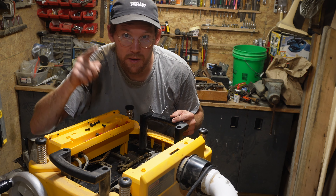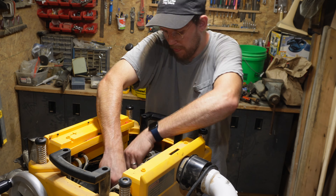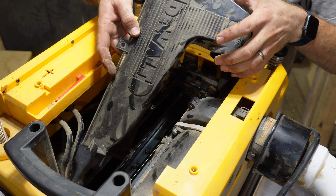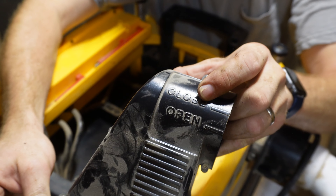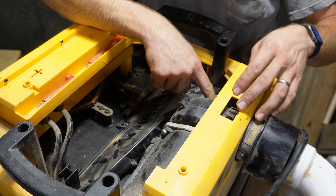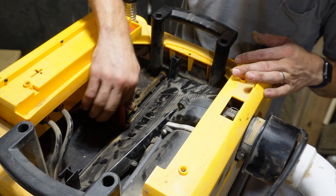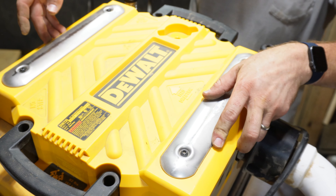I lost a screw. Pro tip: never put your hand under this thing while it's floating. Now let's put it all back together, including this thing. It does have written on there 'open' and 'close' — there are two lines and an arrow. The lines should line up with 'close' because you're not opening the thing, so line it up with the arrow to close. Use these things and screw them back in, then add the top back. Keep in mind there's a way it should go.